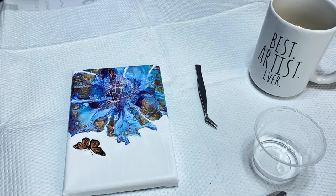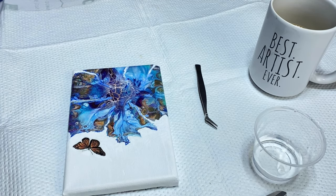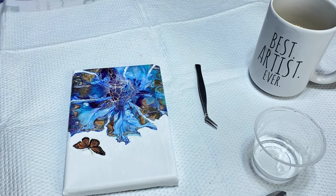I do a lot of embellishing on my paintings, and I do a lot of quotes and things like that — positivity, affirmations, things like that. That's kind of my thing. I wanted to show you what I'm working on.